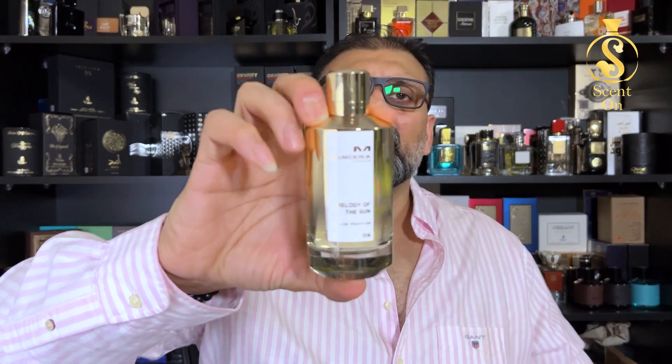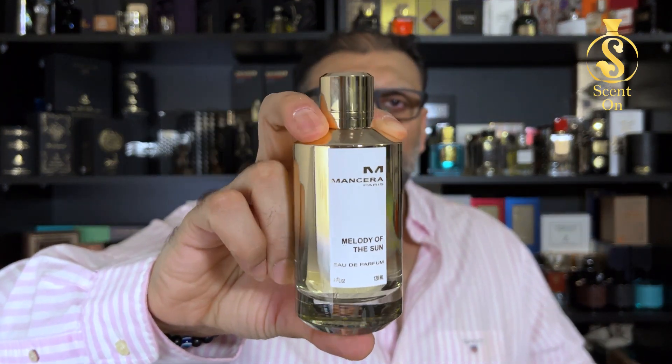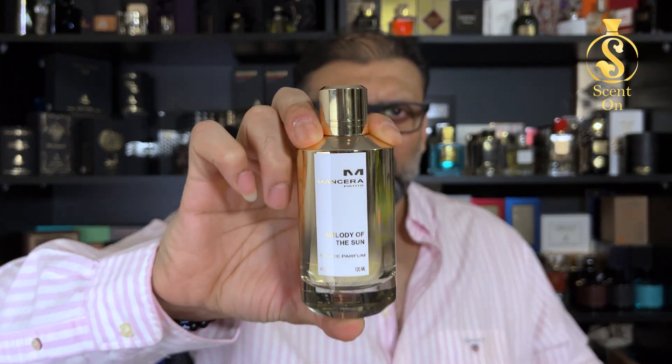This was my review of Melody of the Sun from Mensera. Do let me know in the comments if you've experienced this perfume and whether you like it. I'm really loving it. Put your scent on, stay fragrant, and I'll catch you in another review. Bye!